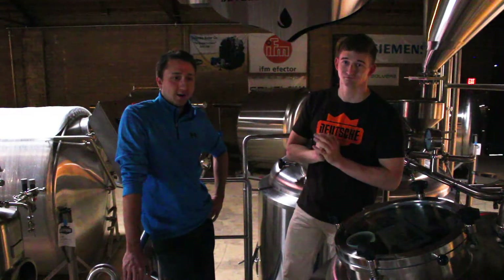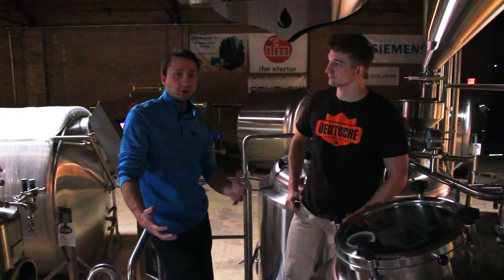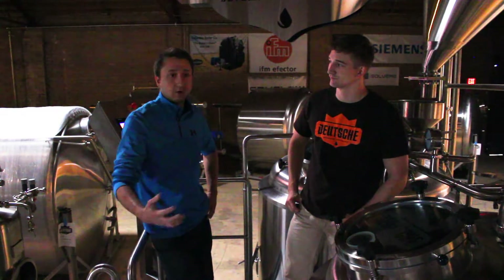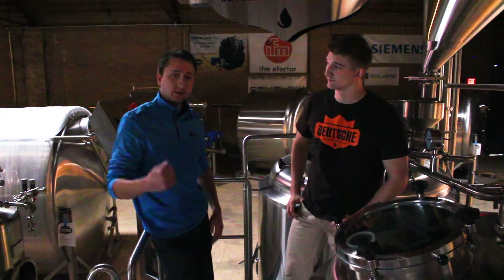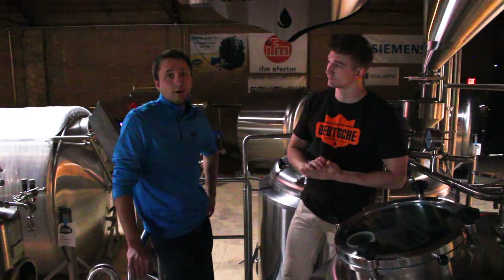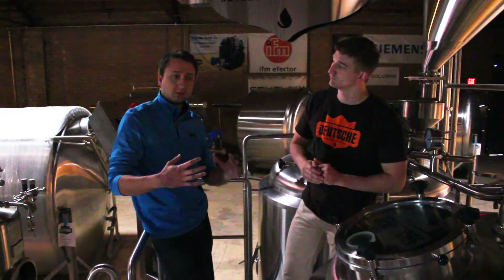We're going to drop highlighter fluid in there, and that'll show the profile of the fluid flowing around in the vessel. We're doing this because we want to see that our designs are doing what we actually want in that vessel. In the whirlpool, we're trying to condense all the trub to the middle and separate off our wort and send that over to the fermenter — we don't want all those solids ending up in the fermenter. So we can look at the flow profiles, where our tangential inlet port is, where our pull-off ports are.